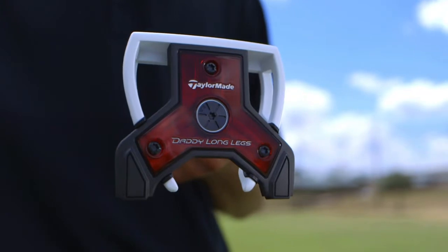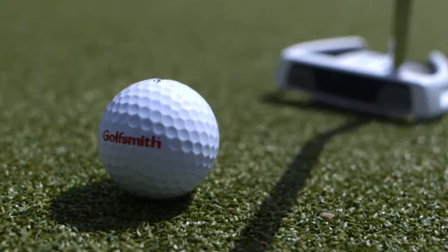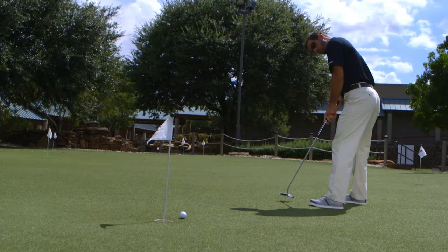The Spider Daddy Long Legs Counterbalanced Putter is the most stable TaylorMade putter ever created. It's a snap to square the face at impact, easy to get started online, and effortless to control distance.